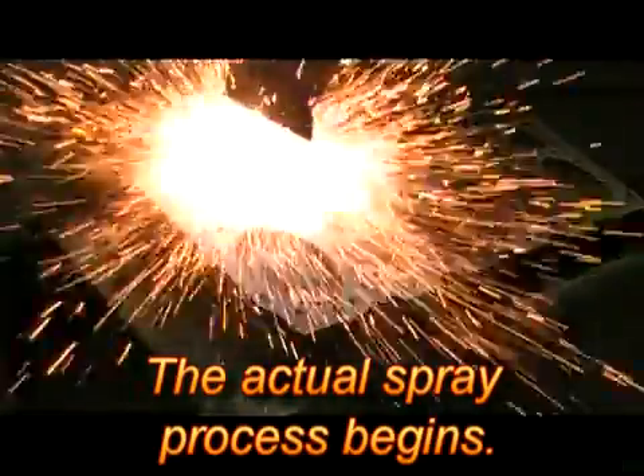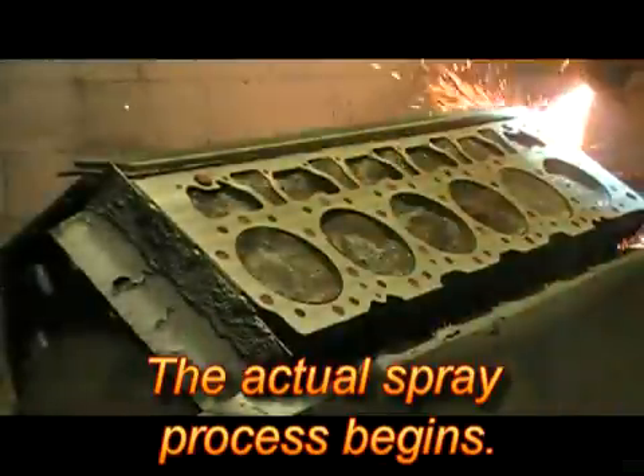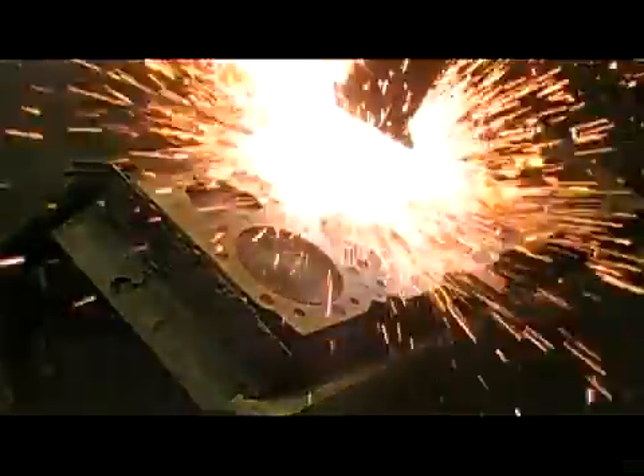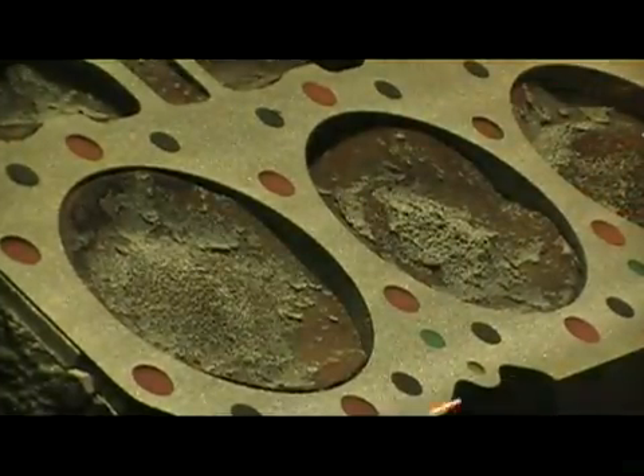The application process requires numerous parameters to be followed. This step will make or break the quality of the weld. The distance between the welding head and the cylinder block, along with the speed at which the head travels across the component and the relationship of the head angle as compared to the block surface, are just a few of the items that are critical to control.